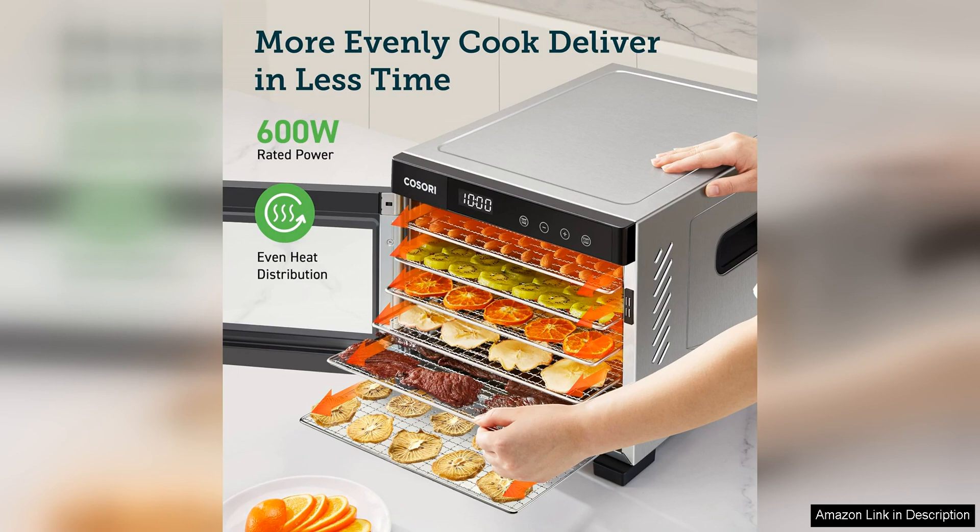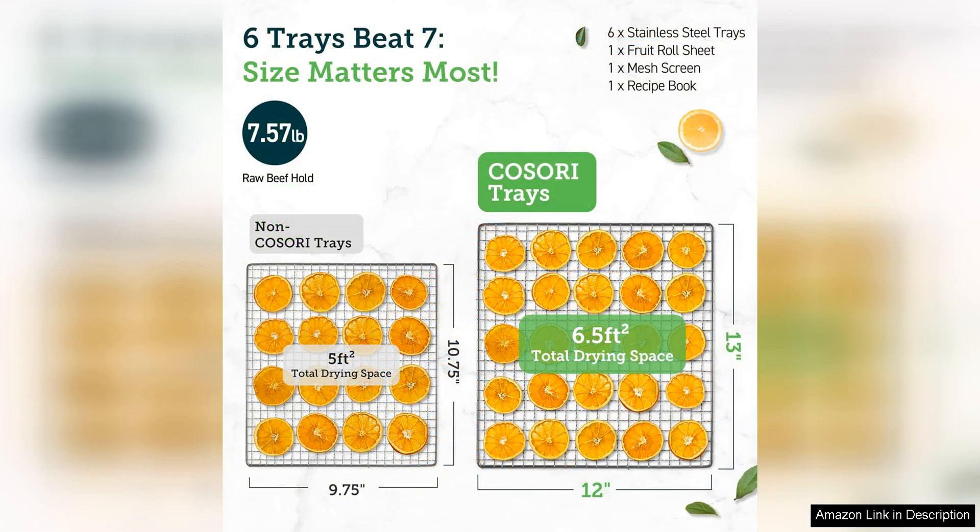One of the standout features of this dehydrator is its large 6.5 square foot drying area, which provides plenty of space for spreading out meat slices evenly to ensure thorough dehydration. This helps to speed up the drying process and ensures that all pieces of jerky are evenly dried to perfection.